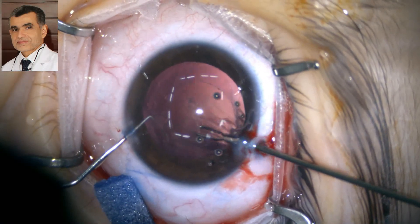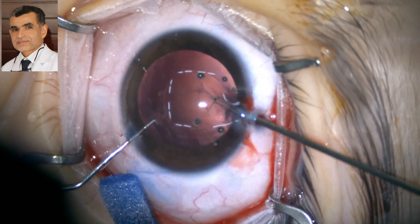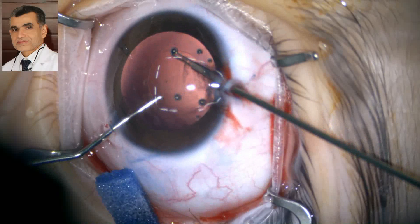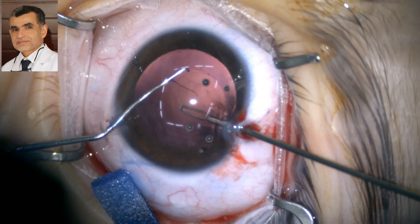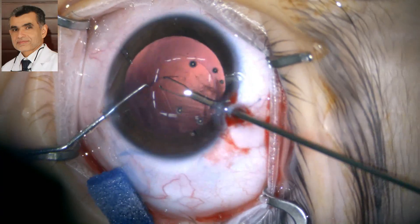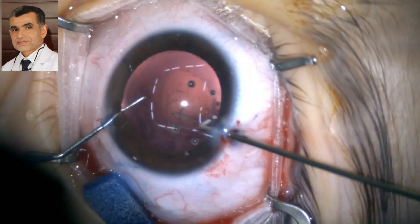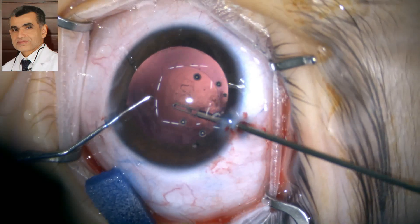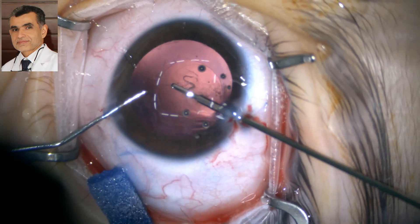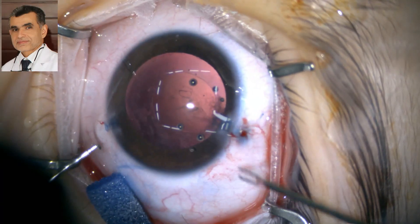The only concern is amblyopia, so the parents are advised to prescribe glasses as early as possible and patch the fellow eye until we perform secondary IOL implantation — perhaps in one to two years. Contact lens is another option, but parents must be instructed on insertion, removal, and cleaning, since young children cannot manage this themselves. The complete capsular access is well done, easy, with bimanual capability.